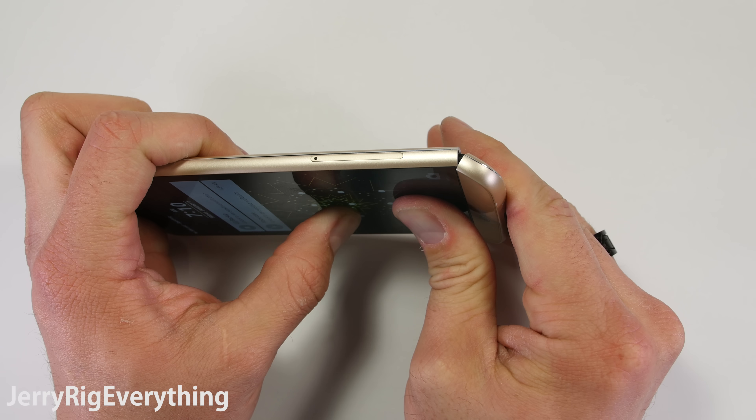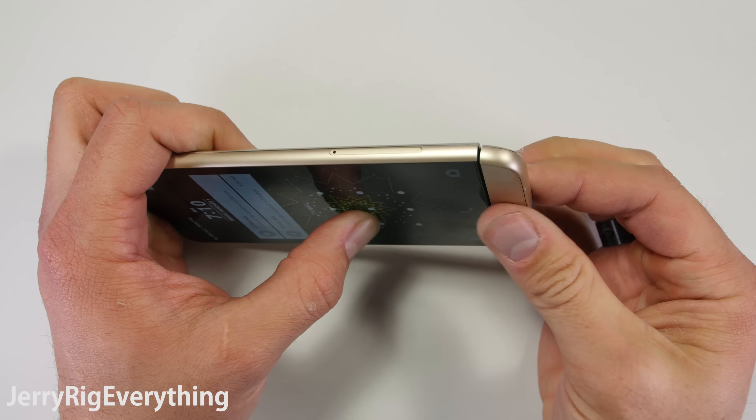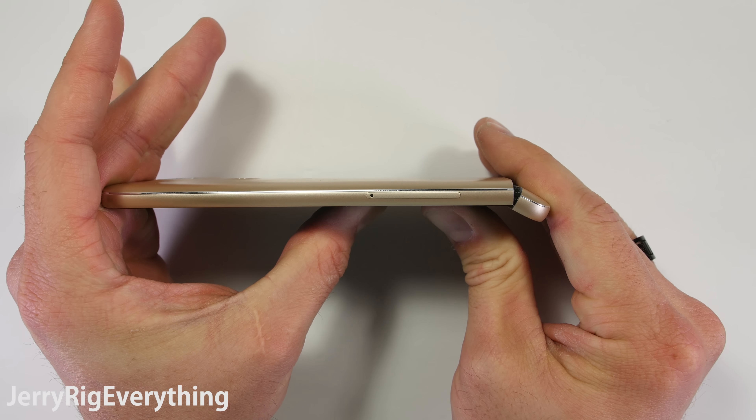This is my 19th smartphone durability test. Hit that subscribe button so you never miss any of my future videos — it's totally free. Thanks for watching, hope to see you around.